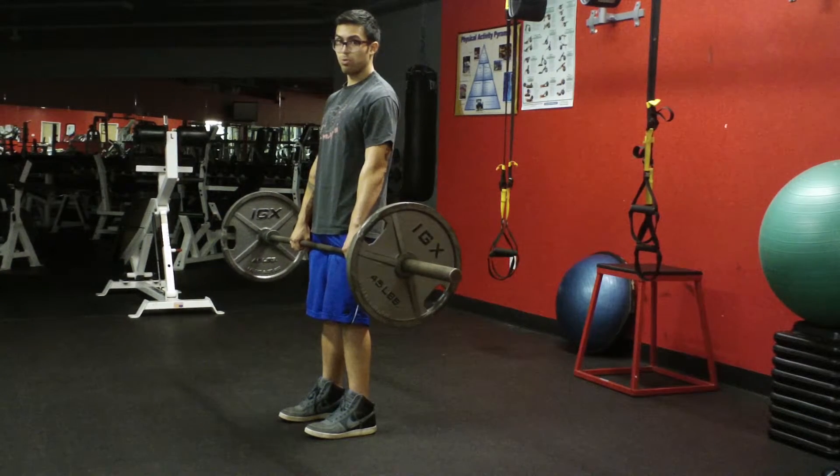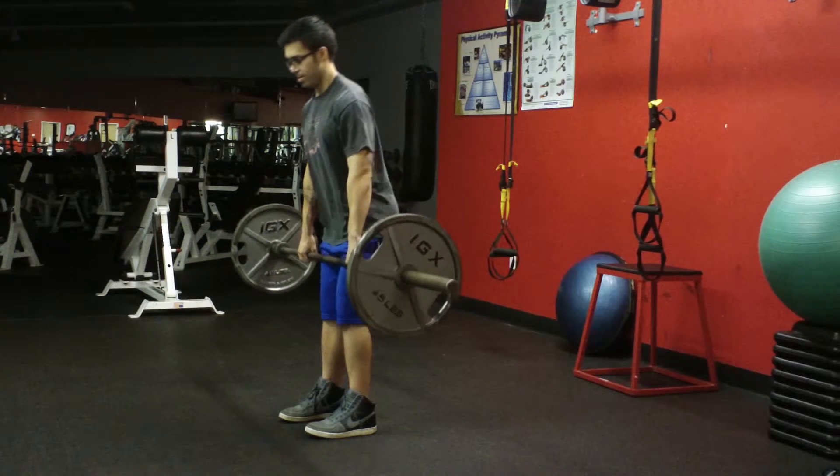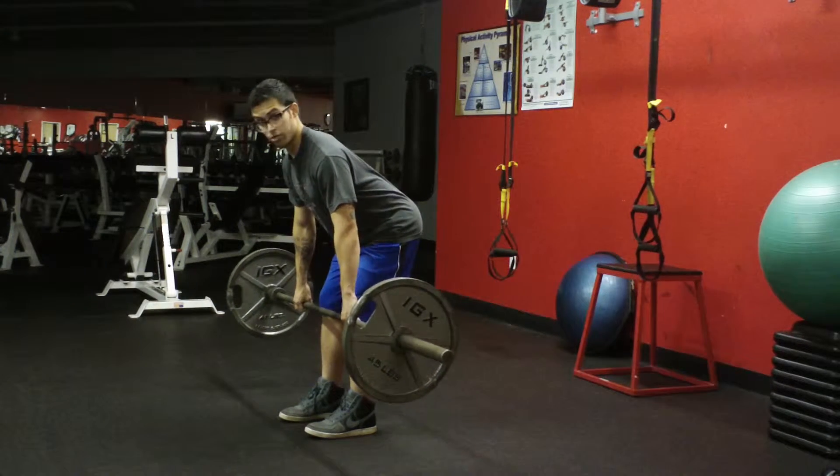To go back down, you're going to go down the same way you came up. So bring your hips back until you reach your knees, and now sit.